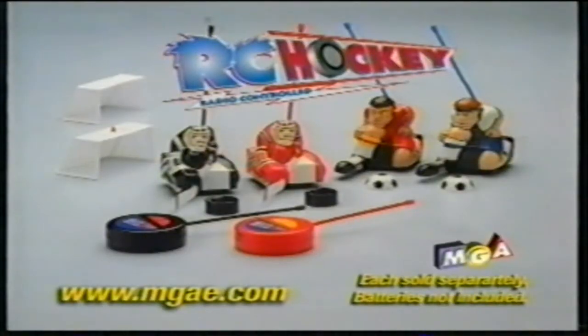And so does RC Soccer. Like RC Hockey, you skate, check, and shoot just like the real game. RC Hockey and RC Soccer, each sold separately, batteries not included.